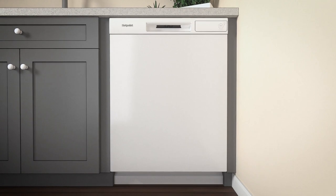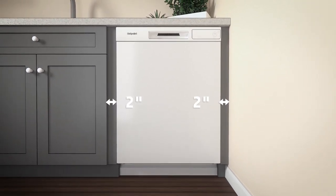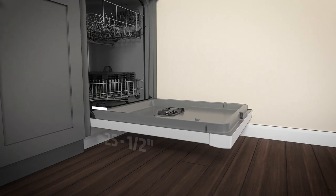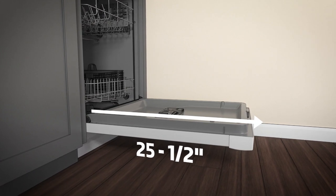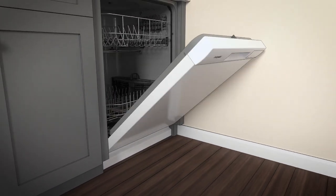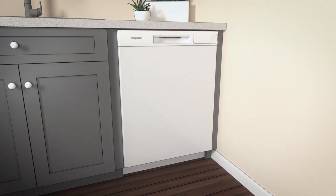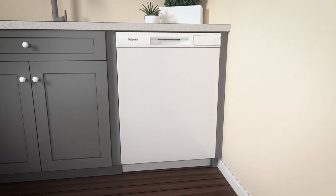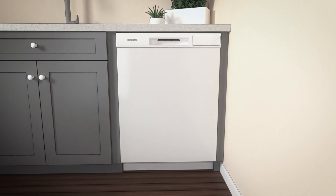When installed into a corner, allow at least a 2-inch clearance between the dishwasher and adjacent cabinet, wall, or other appliances. Allow at least a 25 and a half inch clearance from the front of the dishwasher for the open door. Note that the dishwasher door should be flush with the cabinet. Locate the Quick Specs document online for more dishwasher dimensions. Note that the dishwasher must be fully enclosed at the top, sides, and back as well.